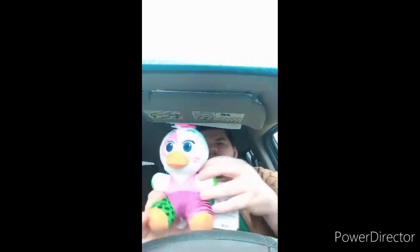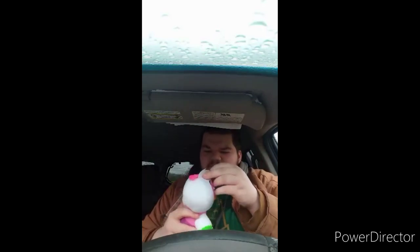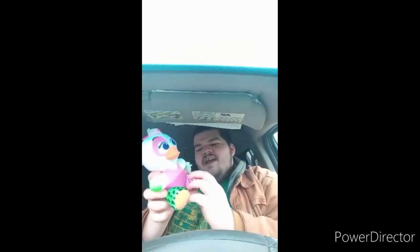There we go — here she is. I don't know why they put her in a bag, but it is what it is. Her eyes — one eye looks purple, the other one just looks blue. She's got the little leopard green here, pink right here. And I am going to take the tag off and show you guys what the tag looks like with it off.